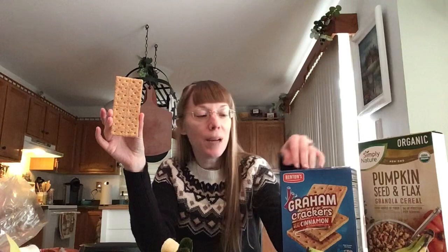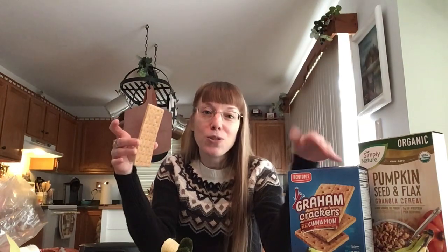Hey there, today on Saltiness is Bliss I have got a simple sweet treat for you — banana and peanut butter grams. Let's get started. We want some graham crackers. I happen to have cinnamon graham crackers in the house right now. The great thing about the cinnamon grams is they give you that added sweetness of cinnamon compared to a regular honey graham, but of course whatever you've got at home, make it work for you.